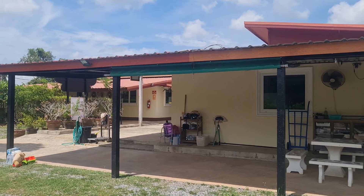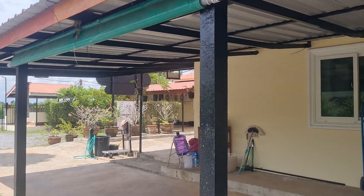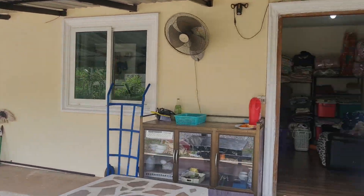Now I've got to put up some guttering, and I think maybe I'll paint the roofs a nice colour and spray them.